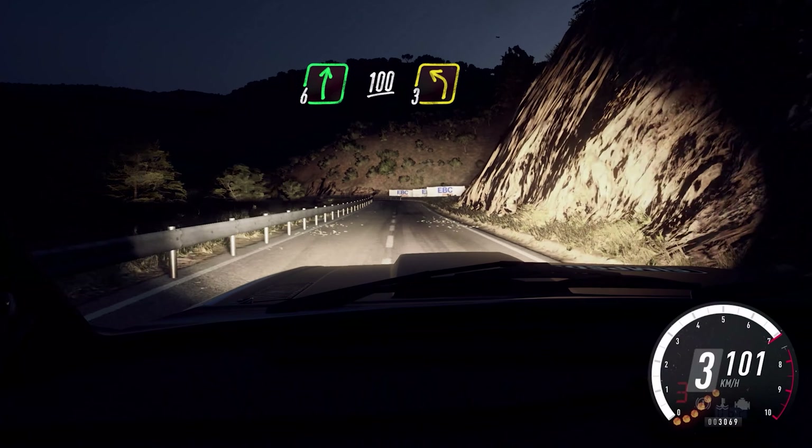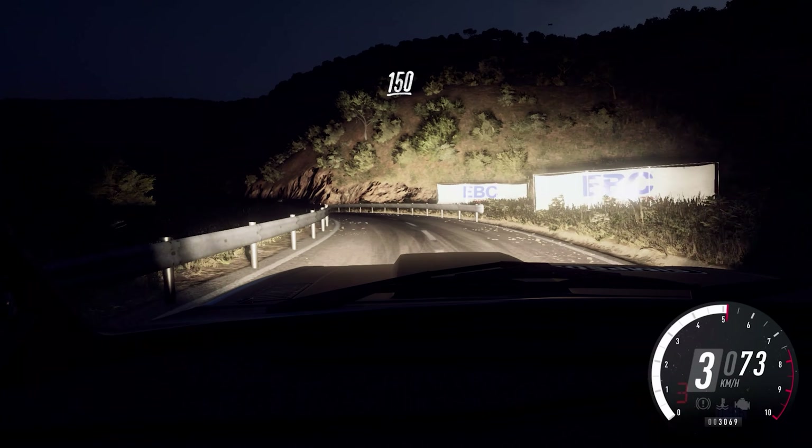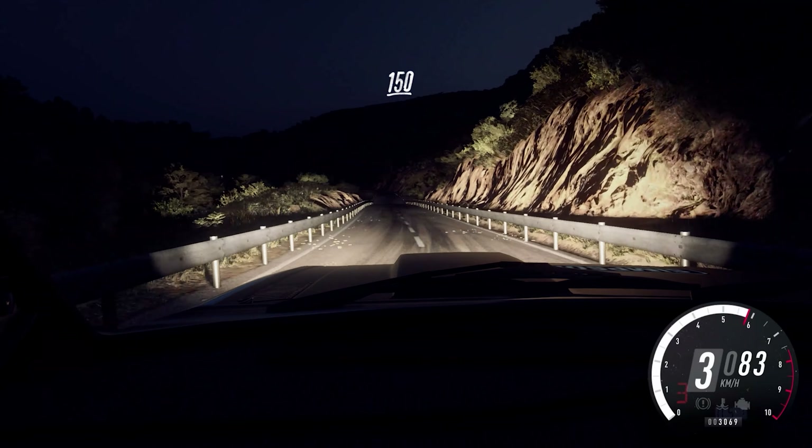3 left, 150. 2 left, extra long, tightens. Into 3 right, don't cut. Opens over crest, into 5 right long, opens, 30.